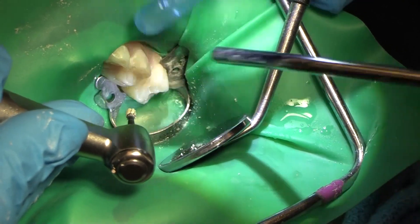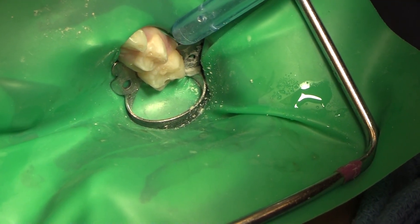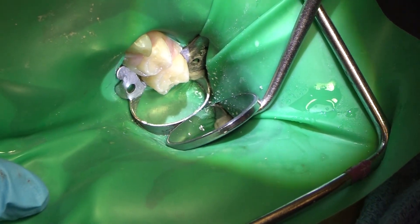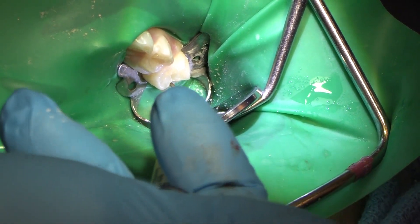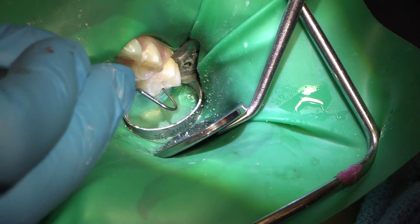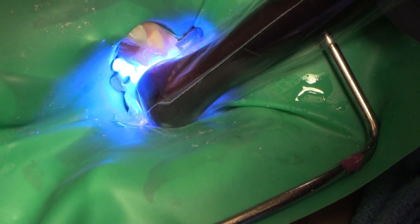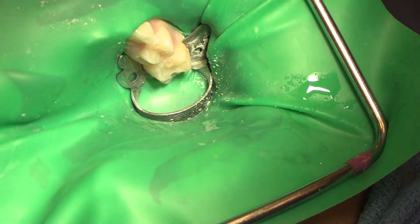We're deep, but not beyond what's reasonable. I'm going to put a little bit of Theracal base down at the bottom of that restoration before we put our composite in, just to give it a liner and a little added benefit. The Theracal LC is a calcium silicate and resin material — it's light cure. There's also a Theracal PT that's just come to market for pulpotomies, but this Theracal LC is for our liner. We're going to light cure that, and while we're doing that I'll get our little bands ready as we switch back from crowns to matrices.